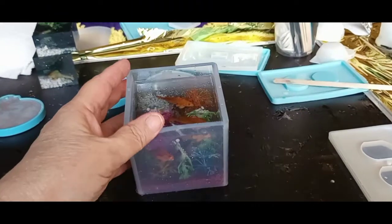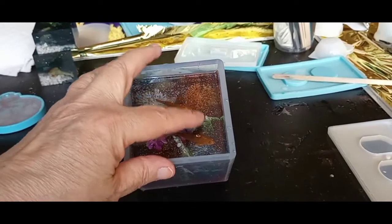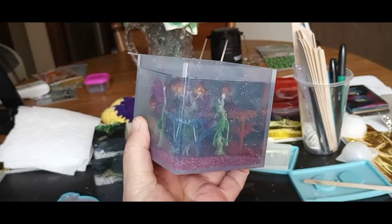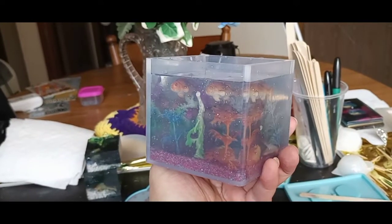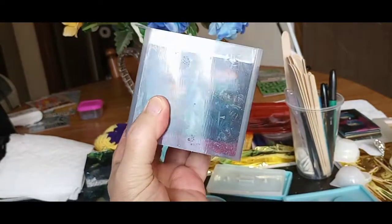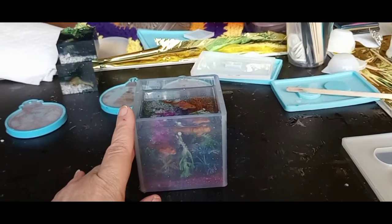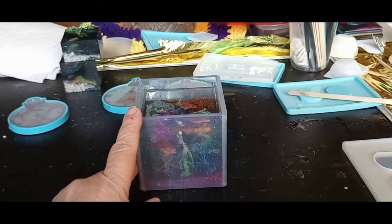I thought one more pour would do it and that I had enough resin, but I can feel the tips of the fins on these last two fish, so I'm going to need just a little bit more resin to cover them. As you can see, it really looks neat — those fish definitely look like they're swimming in there. Getting a bit of glare from the sun but yeah, this looks nice. So one more tiny little pour; one more curing, and tomorrow we'll take it out of the mold and I'll show you what the final project looks like.